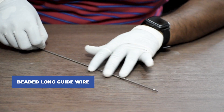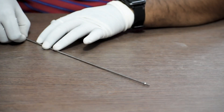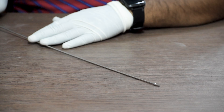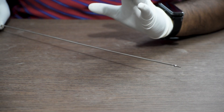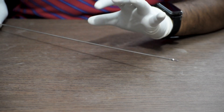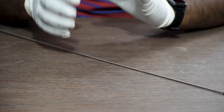Once the entry point is created, you will have to insert the beaded guide wire or the olive guide wire through the entry point. This guide wire helps in doing reduction and also guides all the instruments and implants — like the nail, the reamer, and all other instruments — in proper alignment.